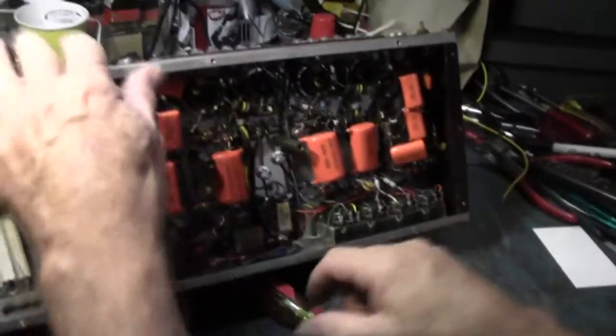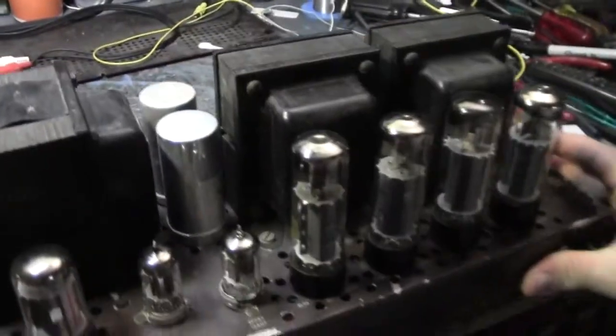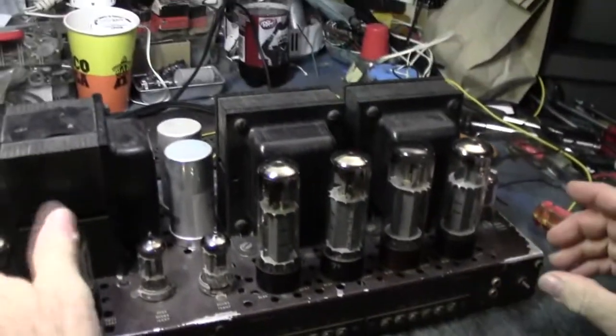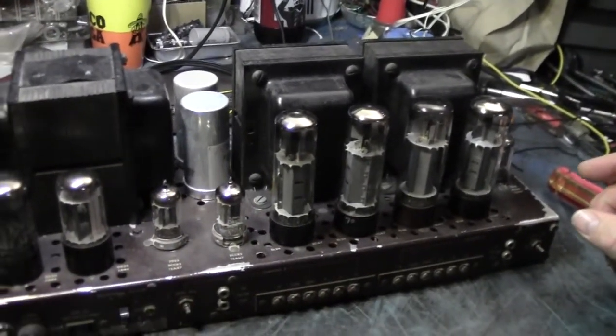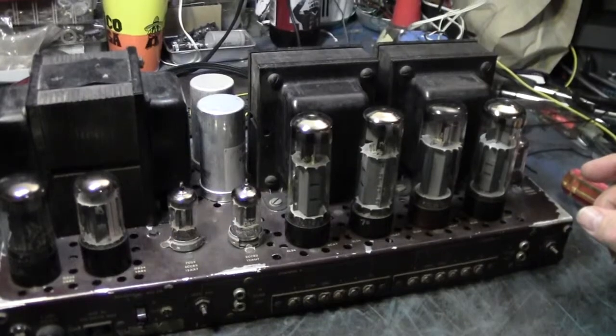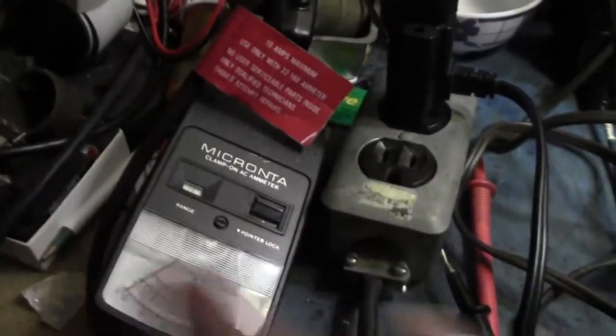The initial test was to test the tubes. One tube checks a little weak, but there are adjustments to compensate for that. So I plug it into my amp meter and watch the running amperage, which should have jumped right up.